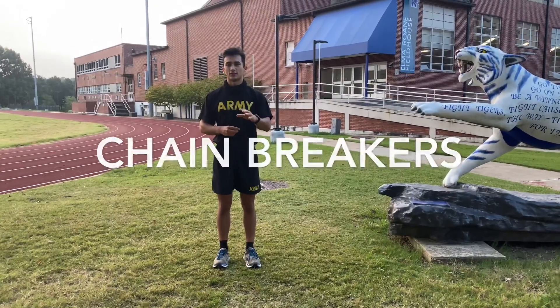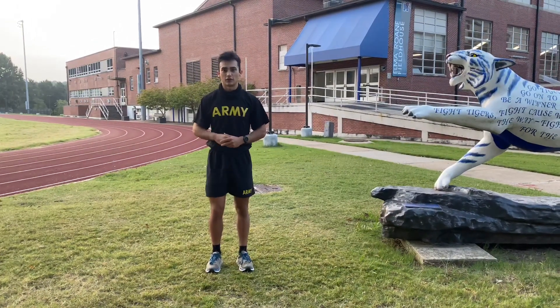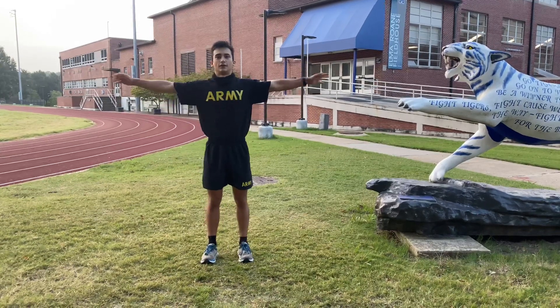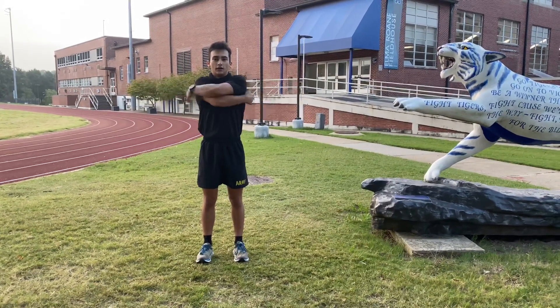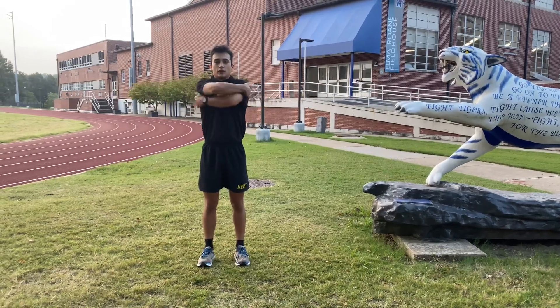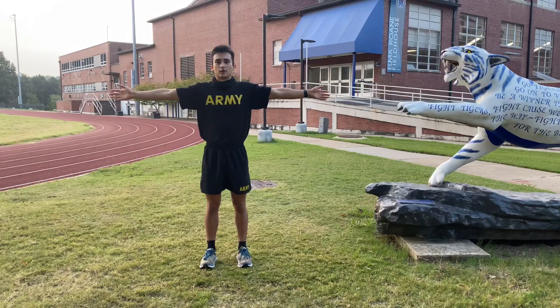Your first warm-up exercise is going to be the same old chain breaker, as you guys already know how to do it. You're going to start, starting position, move, and then you're going to begin. One, two, three, one. One, two, three, two. And you're going to speed it up.